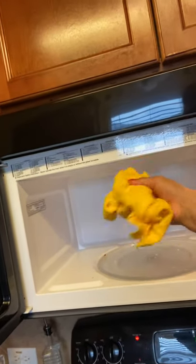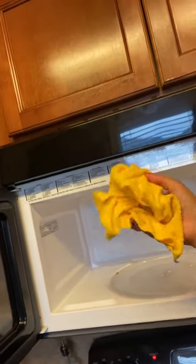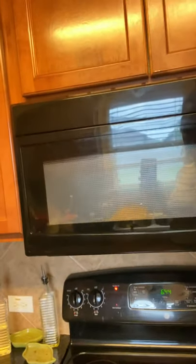It has a little bit of water — make sure that it's completely wet. We're gonna put it in there, close our microwave, and set the time for one minute. While you're doing that, I'm also going to teach you how to clean your countertops.